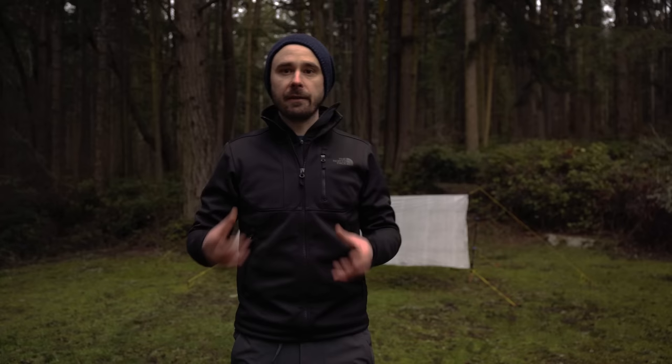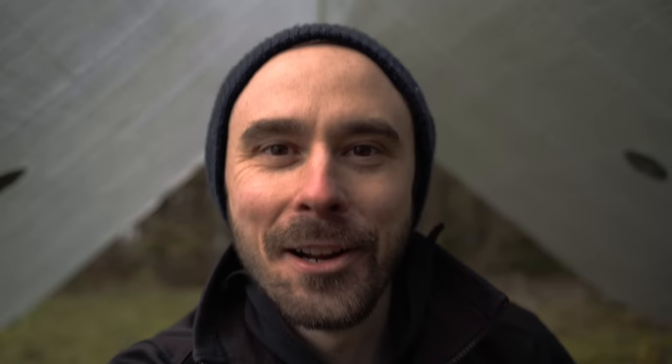And now we have a nice cozy A-frame shelter — a little more storm-worthy than the lean-to. Why don't we go take a look inside? All right everyone, thanks for watching, hope you enjoyed it, and we'll see you in the next one!